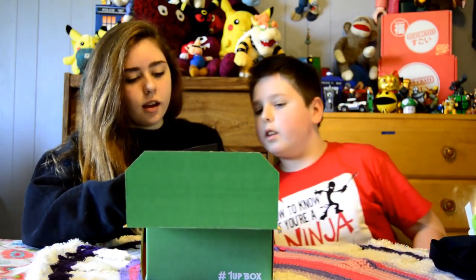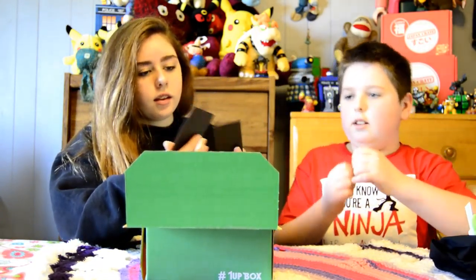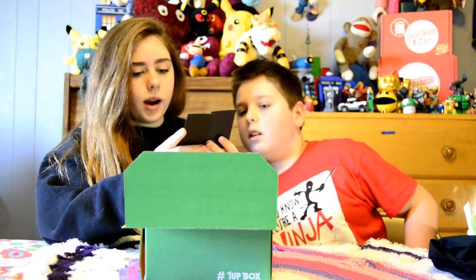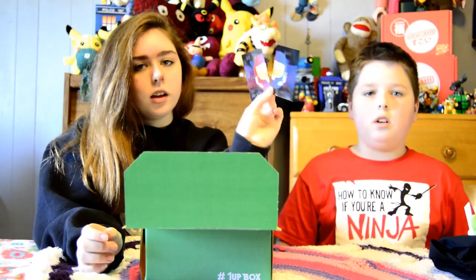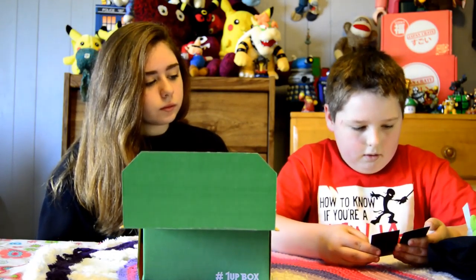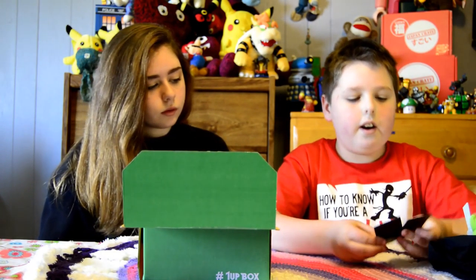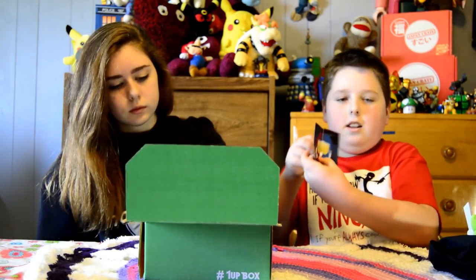Next we have these Halo magnets, and they say "Do you ever wonder why we're here?" and "Why are we here?" — they go together like that. You can put them on your fridge. It's just their face. You can put them together — it's like question and answer.